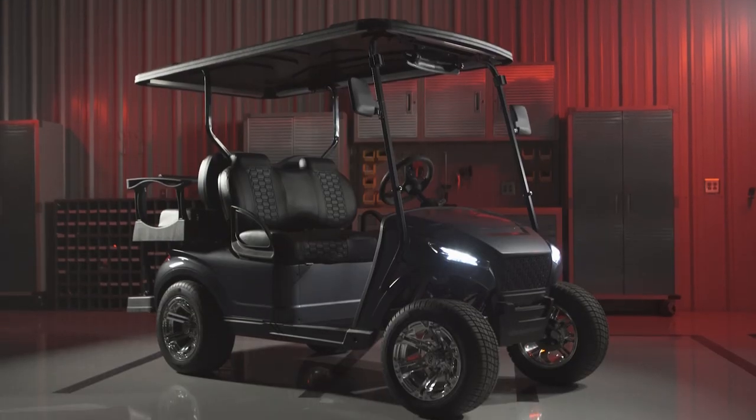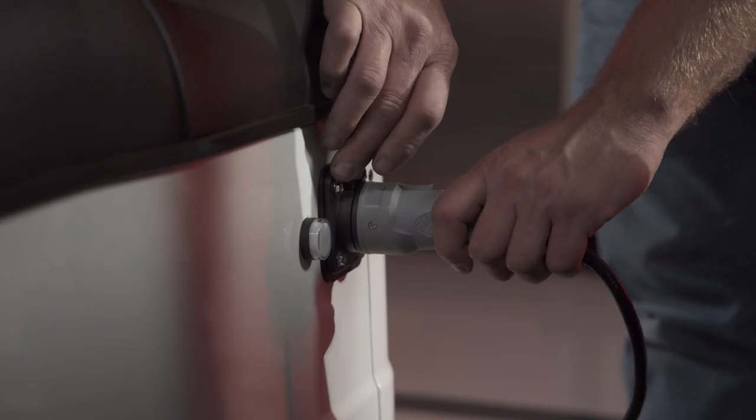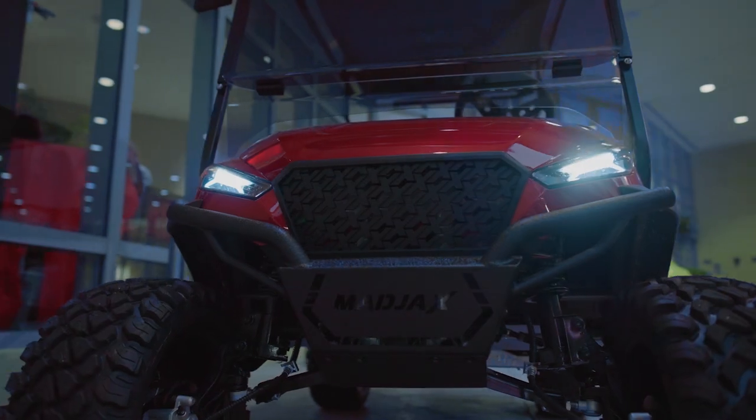Instead of buying a golf cart and paying extra to upgrade it, the X-Series comes standard with all of the upgraded features and accessories Mad Jacks is known for.